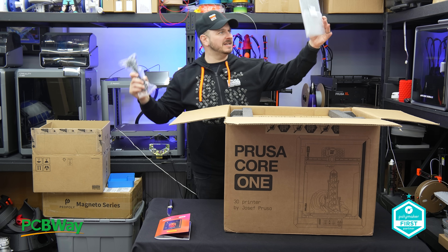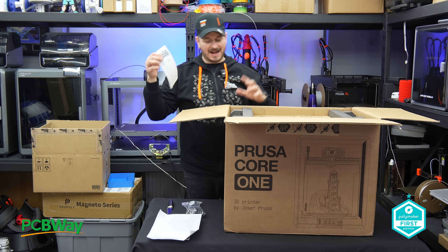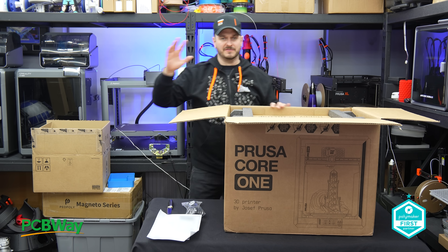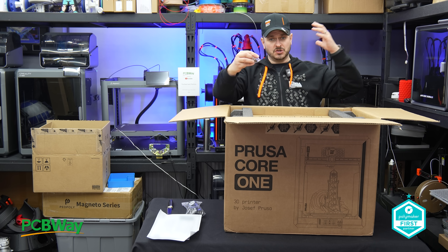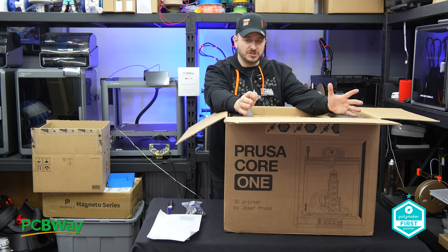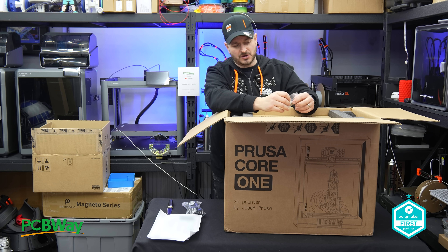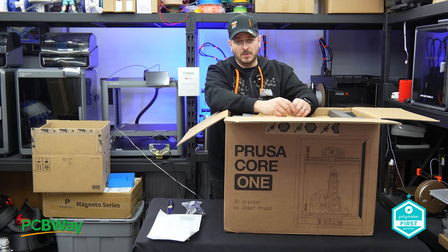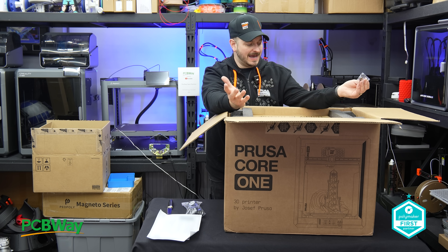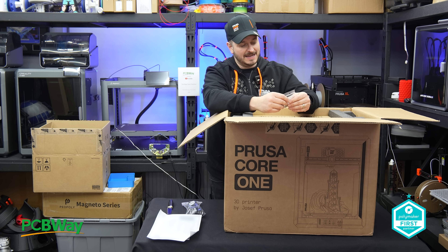We've got a UK power supply — thank goodness. And also another build plate, and we have a receipt. Now, just for clarity, Prusa has sent me this machine free of charge for me to use and to review. There is an affiliate link down below. I don't know if there are any special discounts, but make sure you check the description below. My views, as always, are my own, and if the printer stinks — which I'm sure it won't — I'll tell you that in good time.